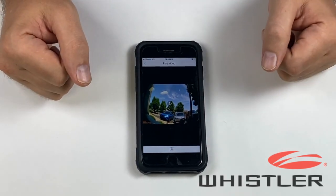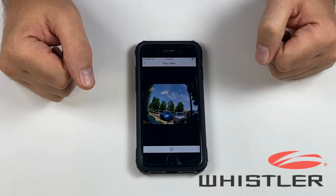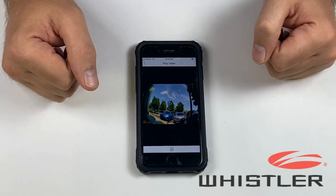This has been the D28RS dash camera from Whistler. You can check out more of our products at our website, whistlergroup.com, or for more product videos, head on over to our YouTube channel. Thanks for watching.